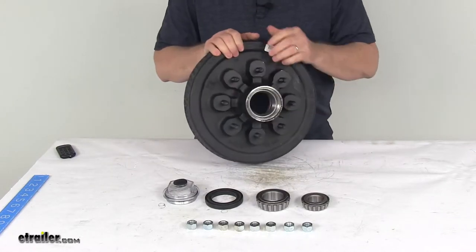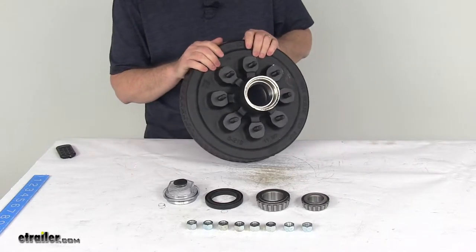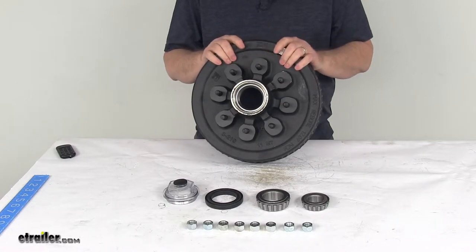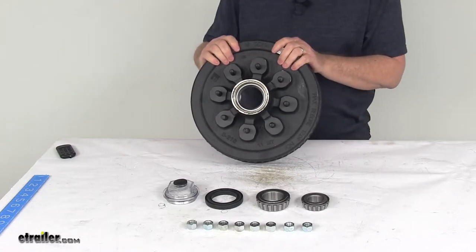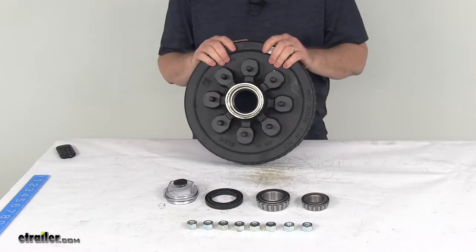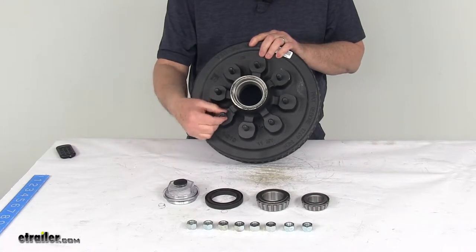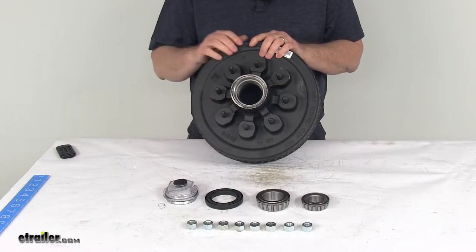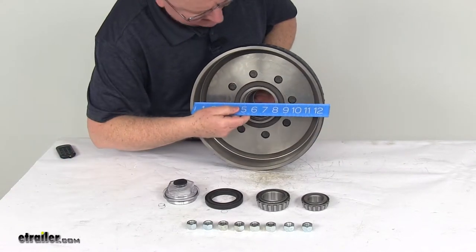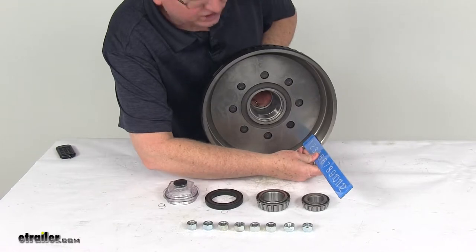A few specs on this: it's designed for 5,200-pound to 7,000-pound Dexter axles, with spindles that require a 2-and-a-quarter-inch inside diameter seal. Weight capacity on this one hub and drum is 3,500 pounds, so when one is used with one on the other side, it will match the 7,000-pound capacity. Bolt pattern is 8-on-6-and-a-half inches. Wheel stud size is half inch by 20. The actual drum dimension, measured inside to inside, is 12 inches, and overall width is right at 2-and-a-quarter inches.